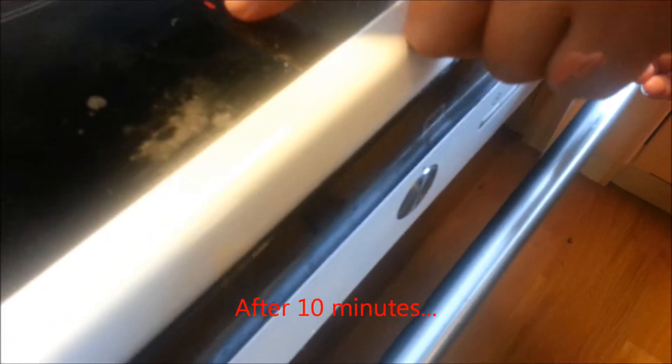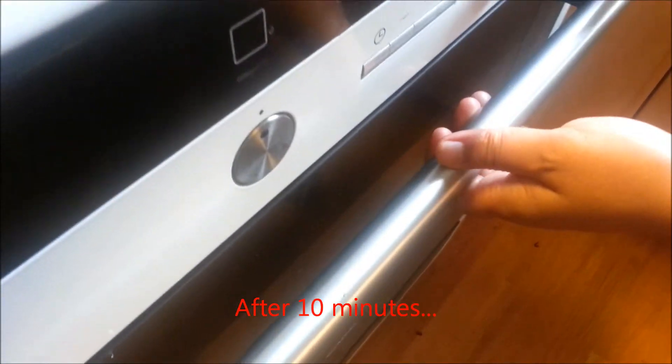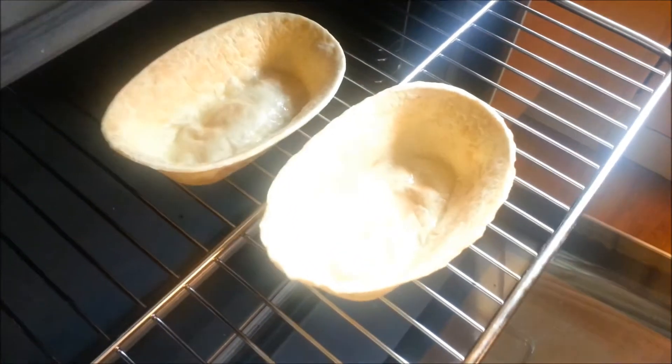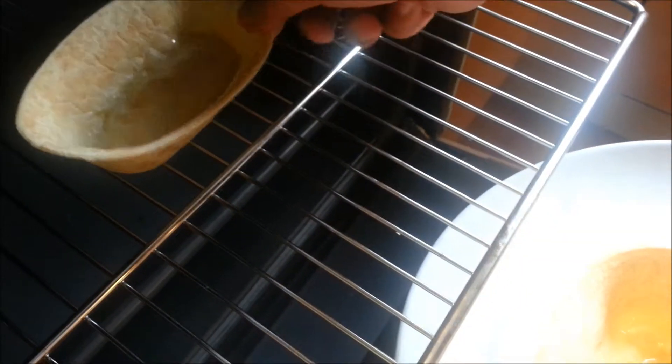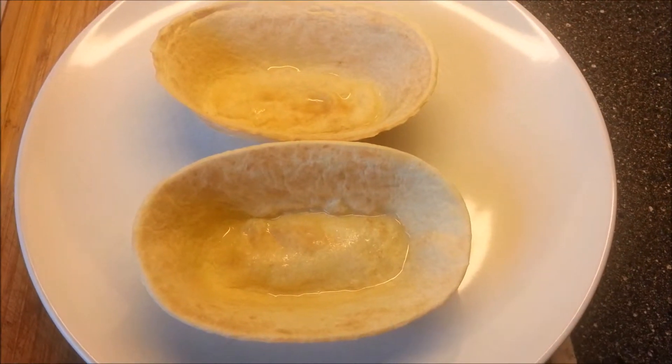It's already about 9 to 10 minutes. We just opened our oven. The color has turned to brown. This is our tortilla — it's already baked.